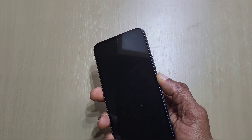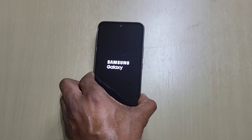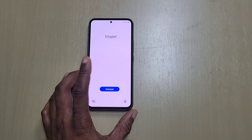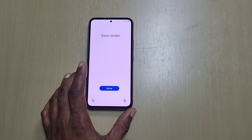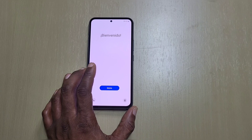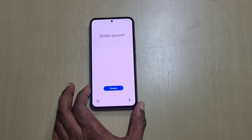Let's start it up. While waiting for it to load, let's go over a few specs. It's a Super AMOLED screen, 120Hz, 1000 nit brightness — that's more than the previous model. It's a 6.4-inch 1080p screen with Corning Gorilla Glass 5, running Android 13 with One UI 5.1.